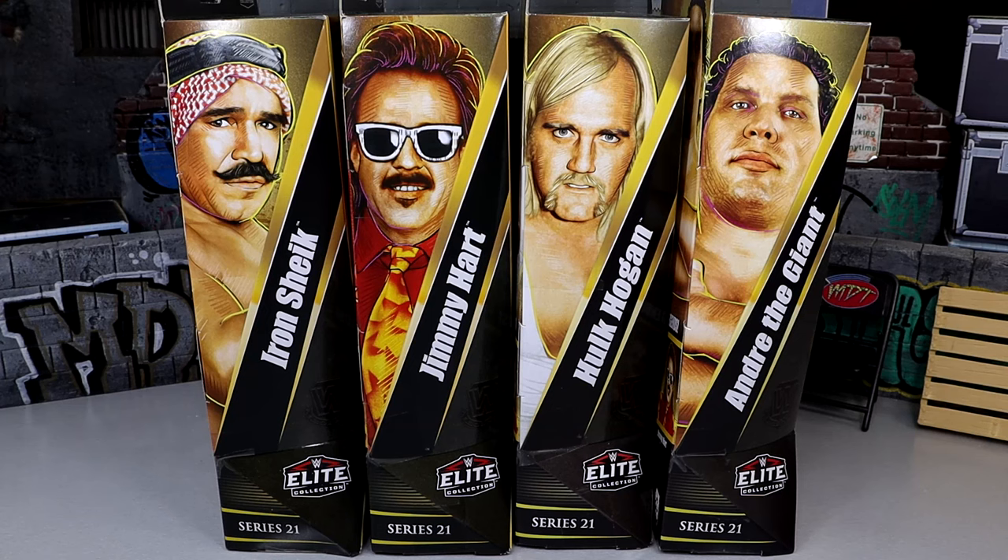What is good, everybody? Welcome back to another. My name is ToysVideo. Today, we're back with a brand new WWE Elite Legends set review on WWE Elite Series Legends Series 21.